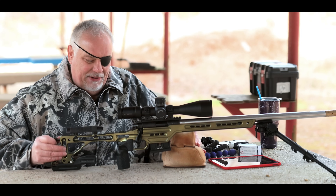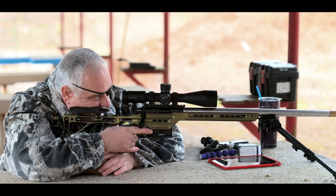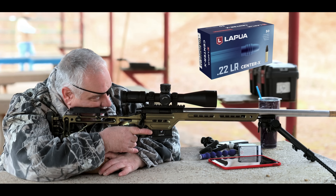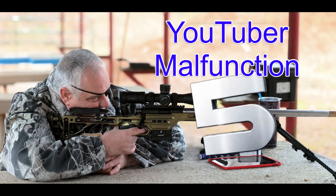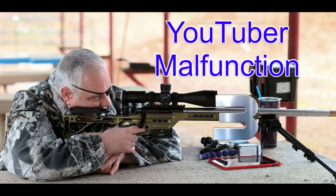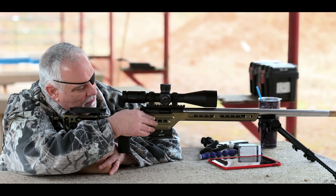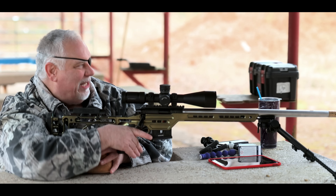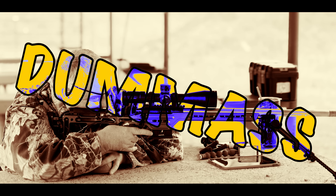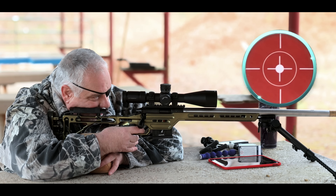Let me get my bag set up — I've got it pretty well zeroed. I'm shooting Lapua Center-X out of this rifle at 50 yards. Let me just try it. All right, first shot.